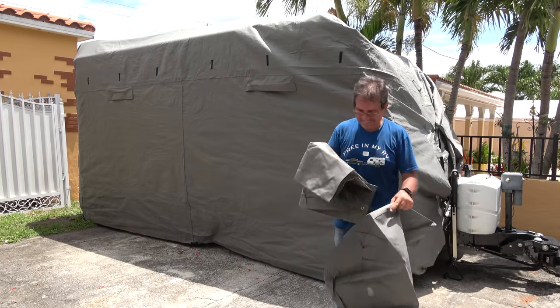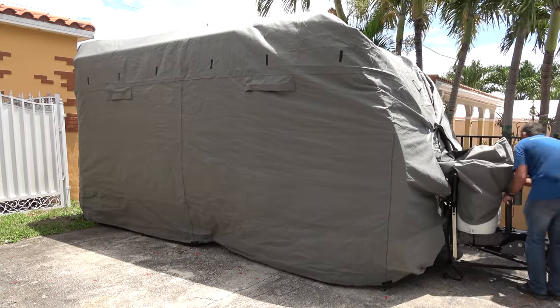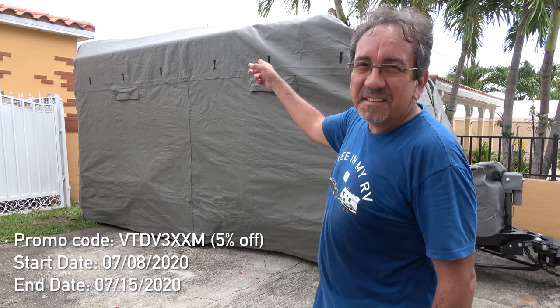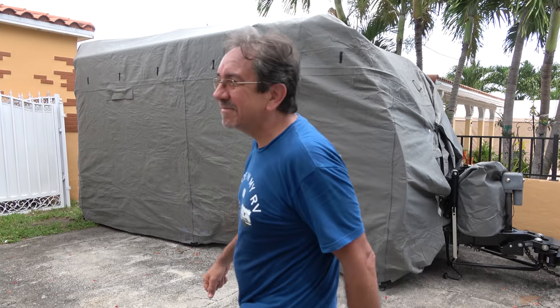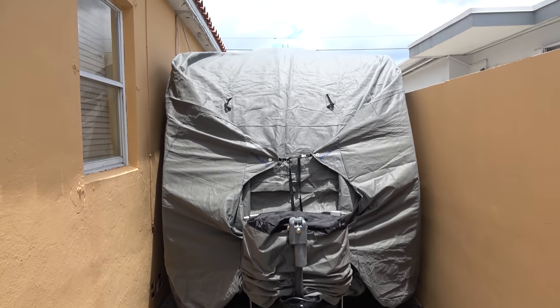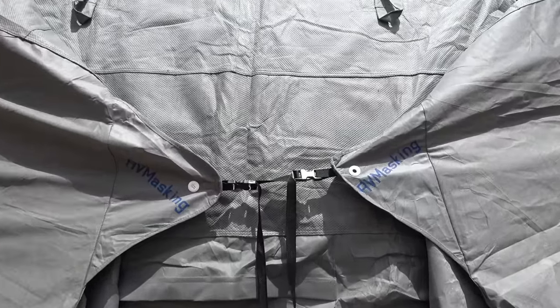It also comes with some wheel covers, and also a cover for the propane tanks, and there's even one for the jack. There you have it. I want to thank RV Masking for providing this, and I'll put a link in the description along with the promo code. If this is something you're interested in, check it out. Now, how do I stick Minitini with the cover on inside the hole? That's another story for a different day. For now, it's staying protected. It wasn't the easiest of tasks, but Minitini is back in the hole with the RV Masking cover — it's gonna rain any moment now.